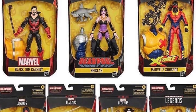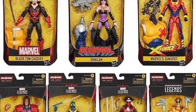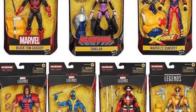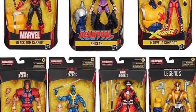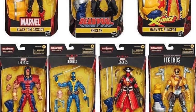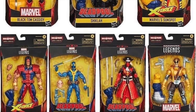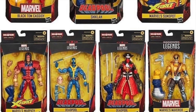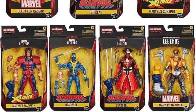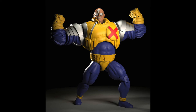I wanted to post a quick video of the new Strong Guy Build-a-Figure wave because a lot of images have been circulating of the wave. The inbox images revealed those figures are going to be: Black Tom Cassidy, Sheikla (now confirmed), Marvel's Sunspot and Warpath (confirmed last year), two versions of Deadpool — one in his blue and yellow costume and one in his pirate costume — and Maverick, who along with Black Tom Cassidy were revealed at Toy Fair 2020 earlier this year.